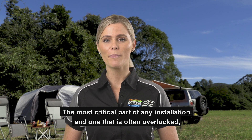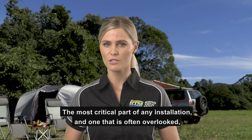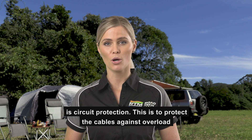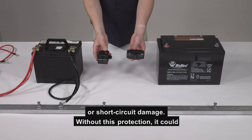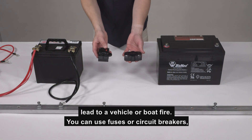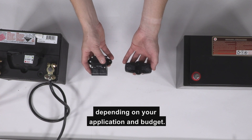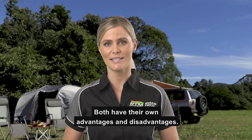The most critical part of any installation, and one that is often overlooked, is circuit protection. This is to protect the cables against overload or short circuit damage. Without this protection, it could lead to a vehicle or boat fire. You can use fuses or circuit breakers depending on your application and budget. Both have their own advantages and disadvantages.